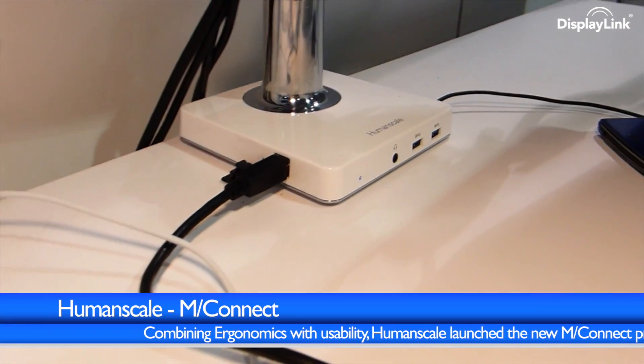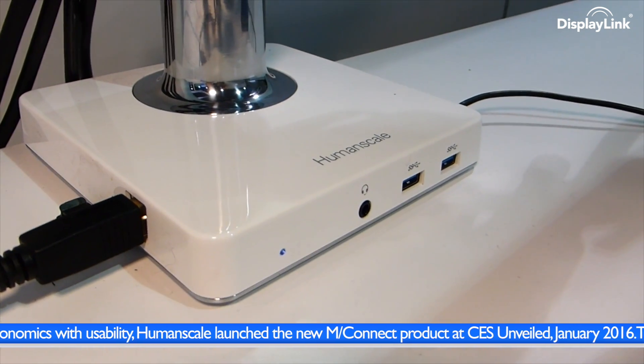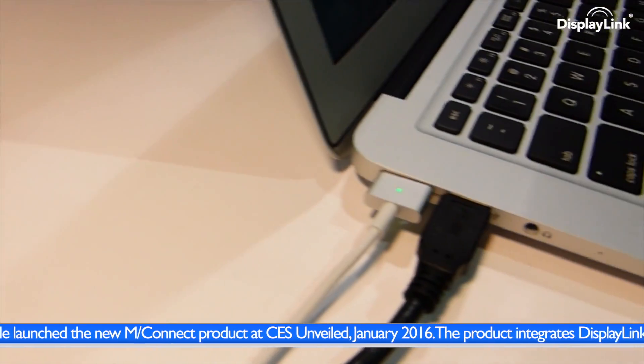Announced and shown at CES Unveiled, HumanScale has taken docking integration to the next level with this new solution. Here's the setup from CES. The stands are combined seamlessly into a single ergonomic product.